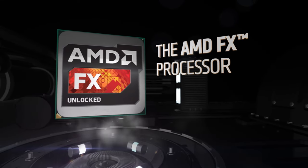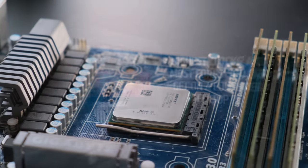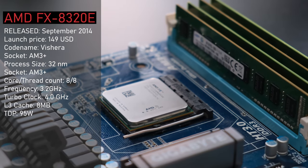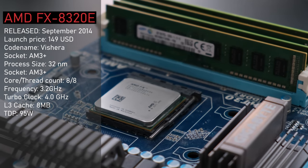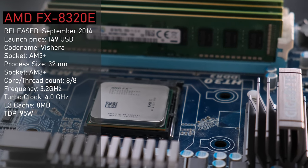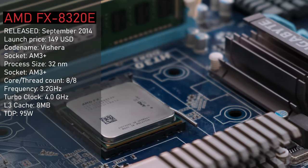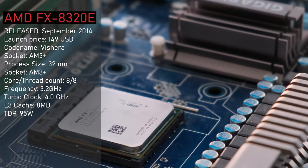What we look at today is AMD's FX8320E. Released in September 2014 as part of the new E series of processors in the existing FX lineup, this 8-core Vishera-based chip was manufactured on 32nm and, thanks to more mature processors, introduced a lower 95W TDP — down from 125W of the non-E 8320. Out of the box, this processor will turbo up to 4GHz, but having an unlocked multiplier, it's ready for some overclocking.